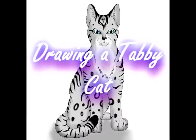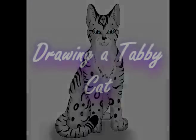Here's a tutorial video where I'm going to show you how to draw Bluestar 951's warrior cat character, Featherpool. Let's do it!